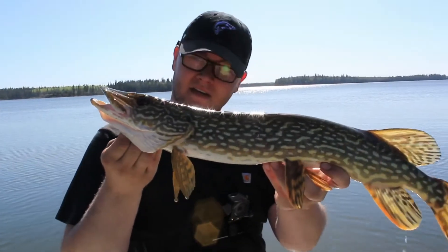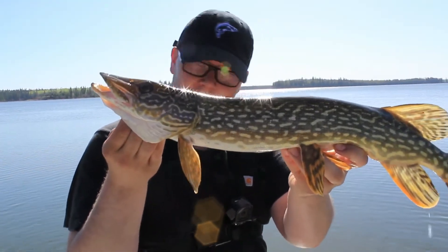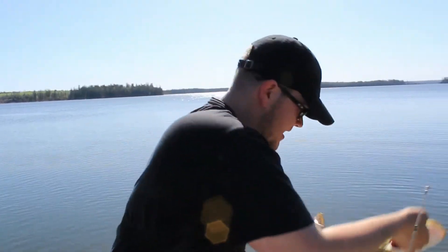Nice little pike — first one of the day. He's very skinny, very scrawny. This is not the pike we're looking for. Send him back home where he belongs.